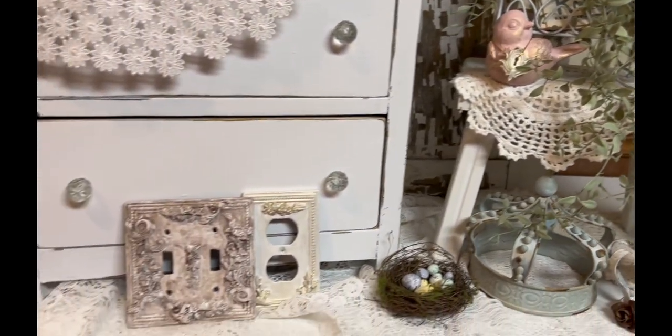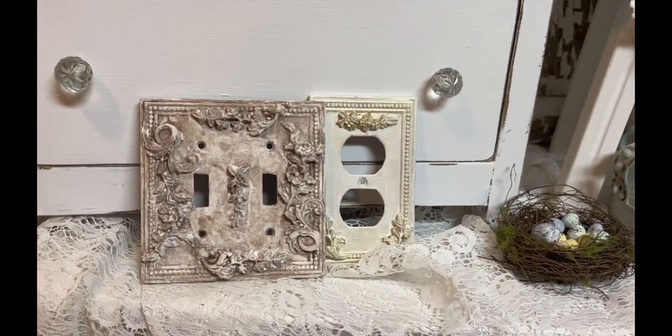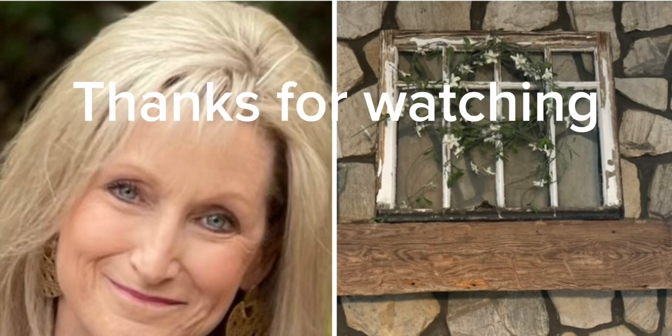And there's my faux greenery — because y'all know I'm not good at keeping plants alive! Guys, thank you so much for watching. Please make sure to like and subscribe to my channel, and thanks again for all the sweet comments since I've been a little under the weather with all this pollen. Have a great day!